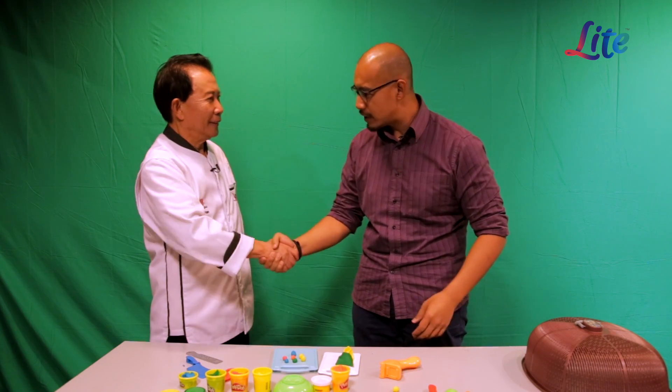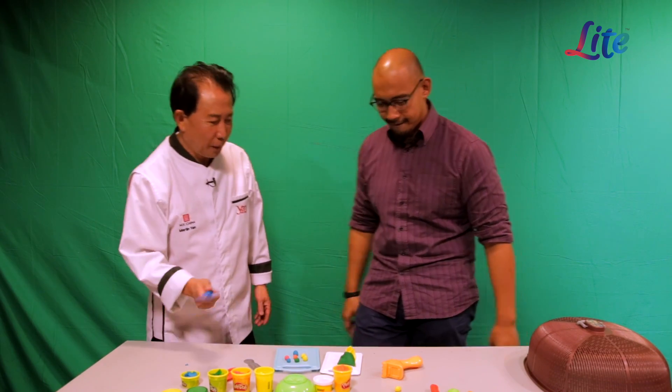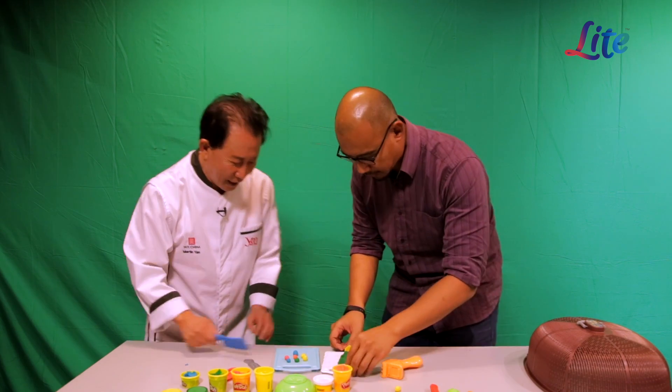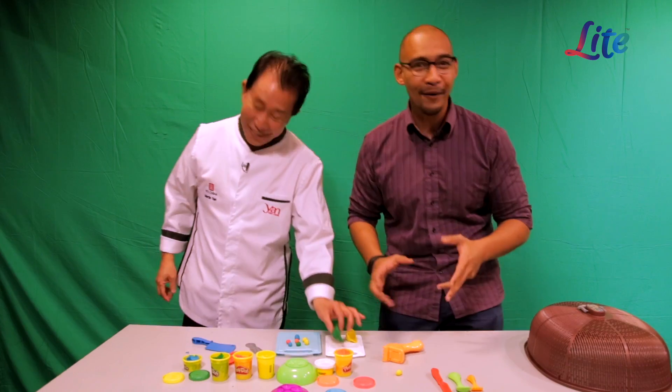Martin Yan has just shown that any challenge he comes up against is not an issue at all. Thank you so much, Martin! My pleasure. I'm inspired — I'm going to teach this to my son, he's going to be a very inspiring chef. Now it's time to eat — have a real bite!